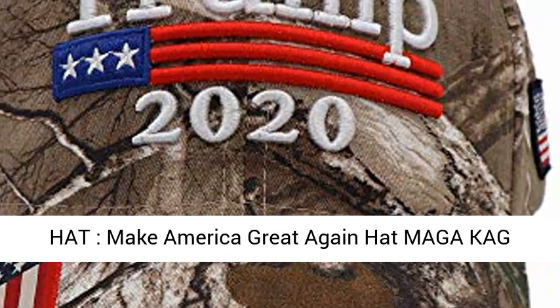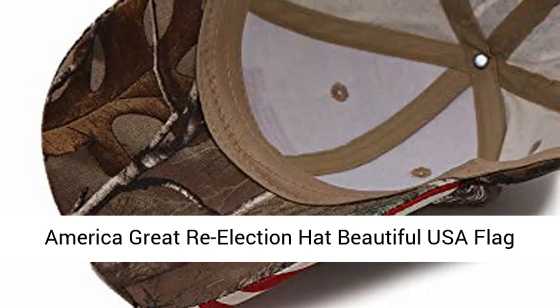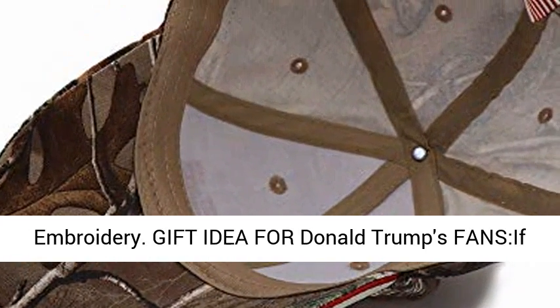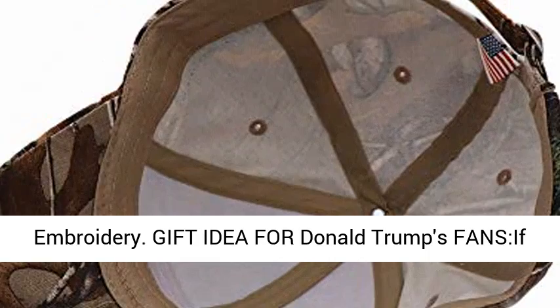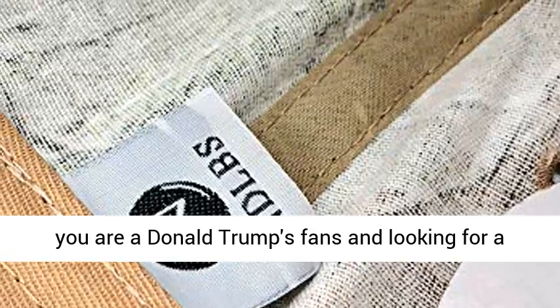A nice and inspiring Make America Great Again MAGA hat, Republican Party re-elect Donald Trump 2020, Keep America Great re-election hat. Features beautiful USA flag embroidery — a great gift idea for Donald Trump fans.